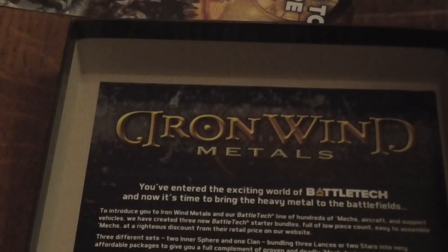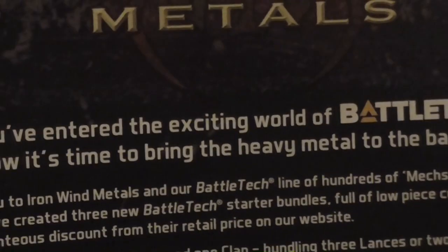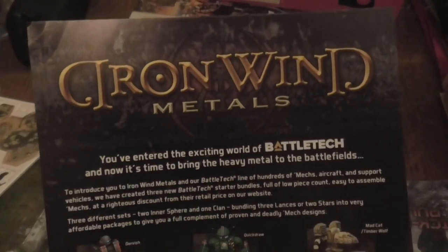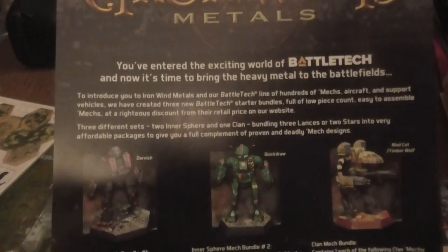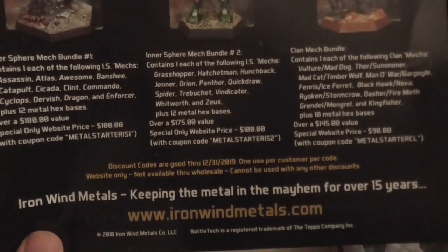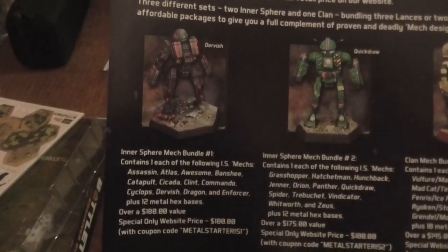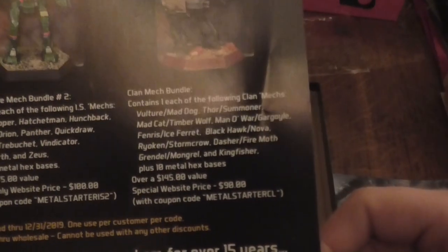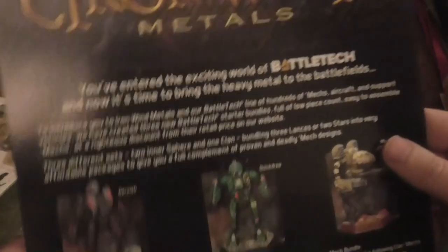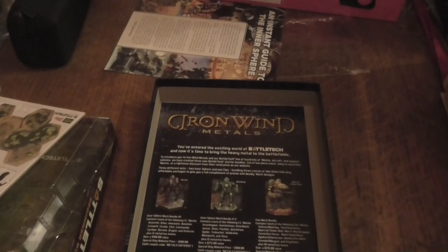So there is somewhere else I could go to get miniatures. Let's zoom out — it says Iron Wind Metals, keeping your metals going for over 15 years. Oh wow, there are a lot of — and quite expensive, especially considering I'd probably have to pay massive shipping for that. I would love them if they did some more models — I don't know if they're allowed to by certain laws or something like that.